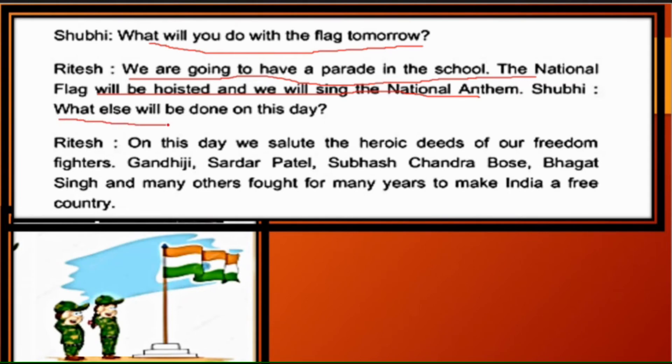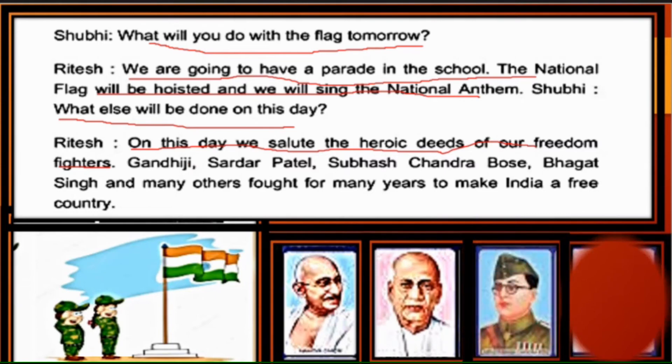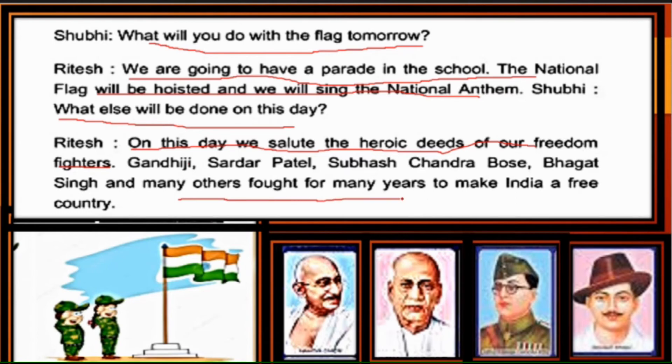Shubhi asks: 'What else will be done on this day?' — Is din hum aur kya kya karenge? Ritesh says that on this day we remember the heroic deeds of our freedom fighters and salute them — Gandhi ji, Sardar Patel, Subhash Chandra Bose, Bhagat Singh — and many more who struggled for years to free India.